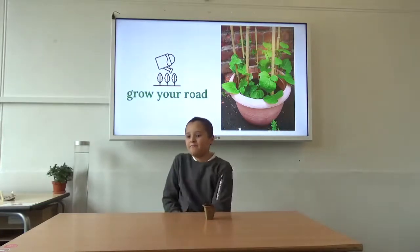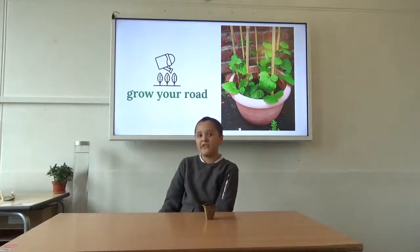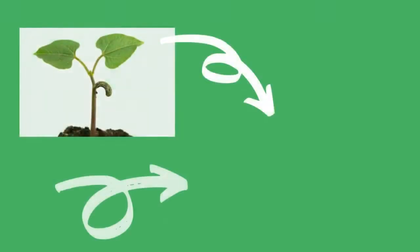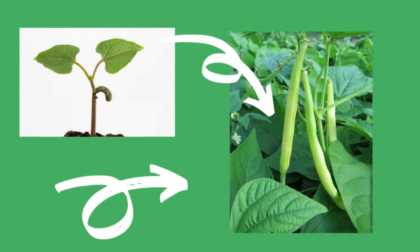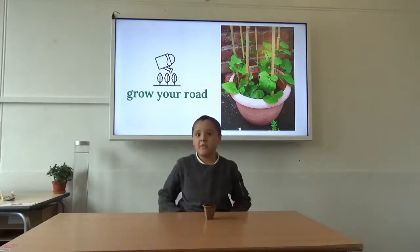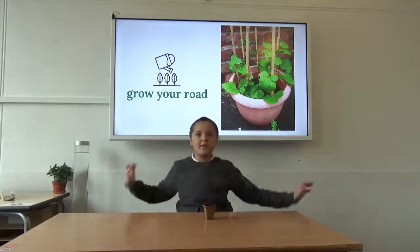But here's the important thing. When it gets big, plant it outside with a stick, because it will have to climb up the stick.